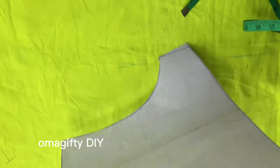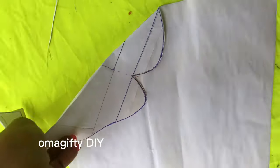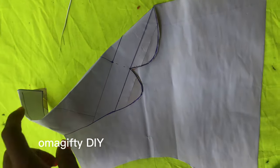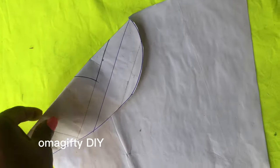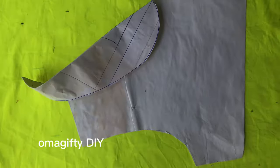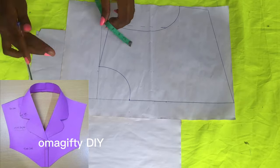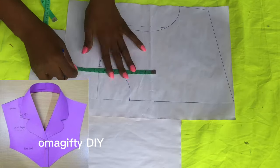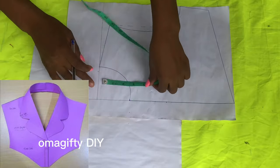I'll be teaching you how to draft these and how to make them look like this. This is a half pattern for the shirt — I focused on the collar because that's the main thing we're doing. We'll be starting with the rose shirt collar.